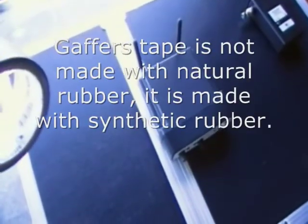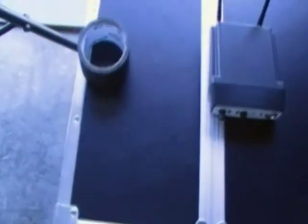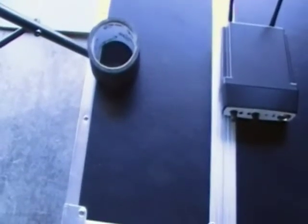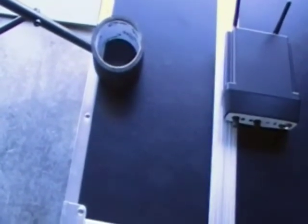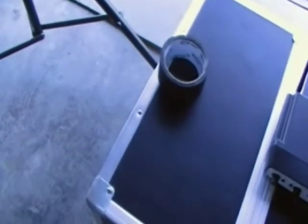For those of you who are new to the DJ or audio industry, gaffer's tape is not black duct tape. It's made with a natural rubber, and the beautiful thing is it doesn't leave a sticky residue — which is good for two reasons: venues don't like sticky residue on their carpet or floors, and we don't like it on our cables either. Gaffer's tape is much more expensive than duct tape, but it's worth every penny if you count yourself as a professional.